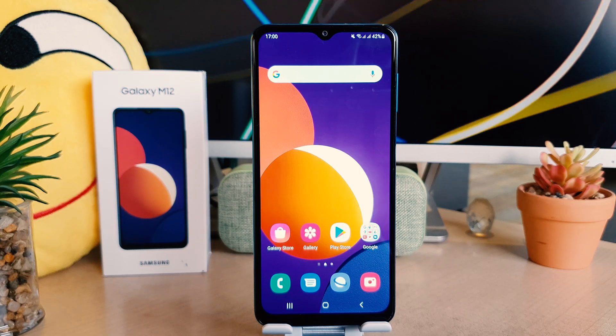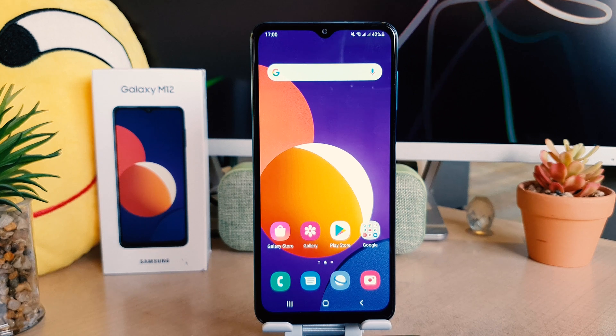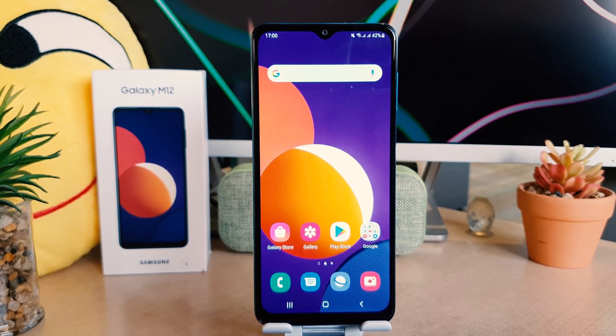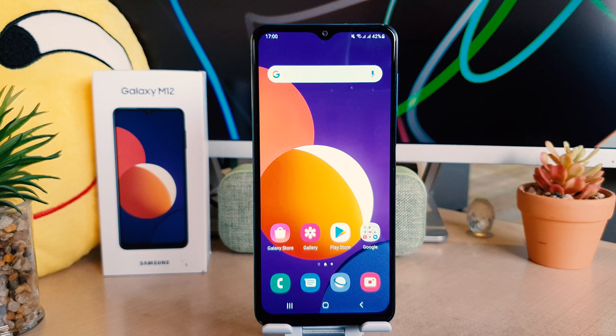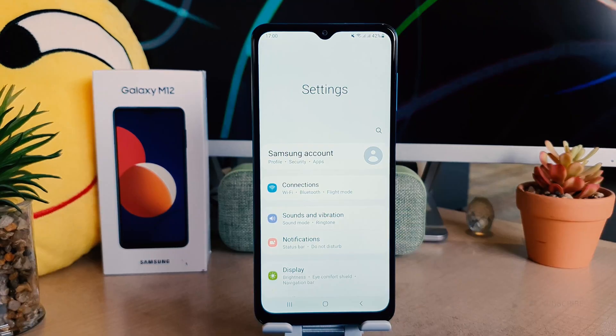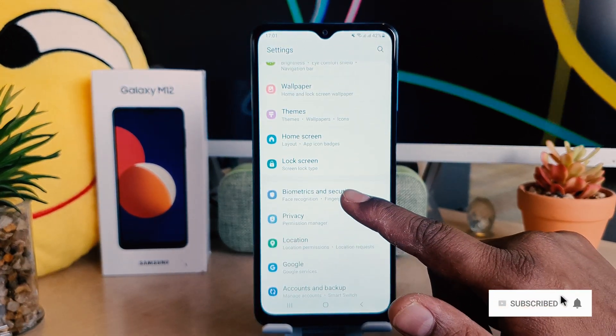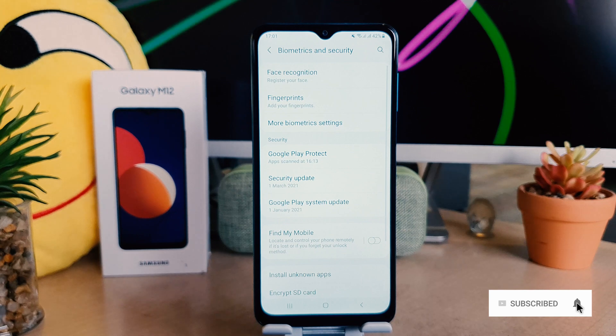You might have recently bought the Samsung Galaxy M12 and you are wondering how to set up fingerprint. In order to do that it's fairly very easy and simple. You need to click on your phone Settings section, then scroll down and find something that says Biometric and Security.